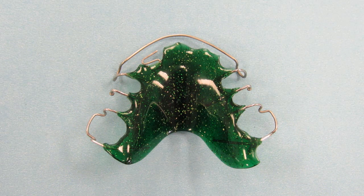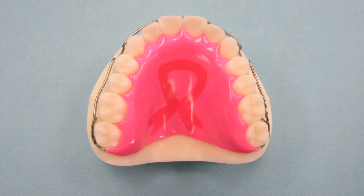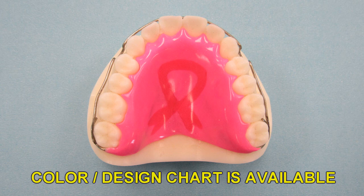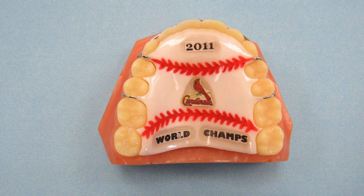There are a couple of tips you may want to utilize for your final retainers. One is colored acrylic or the addition of designs for all removable retainers. All removable retainers are fabricated in tissue pink acrylic unless you request something different. We have many different colors and designs available for your patients to choose from. This is an excellent practice builder and it may improve the way your patients take care of their retainers. A complete color and design chart is available upon request. Your patients will love their custom fabricated retainer and show them to all their friends.